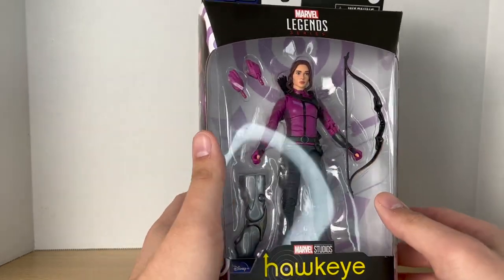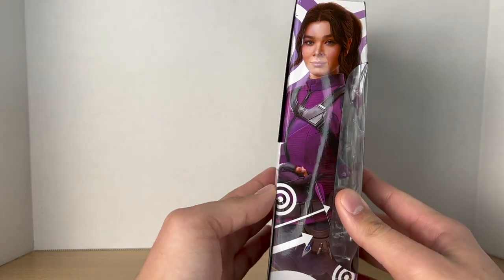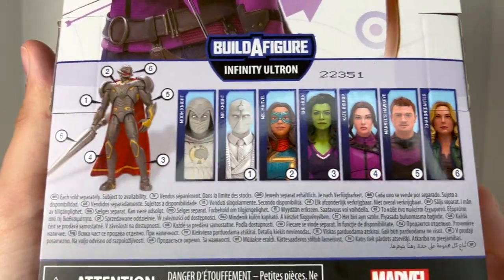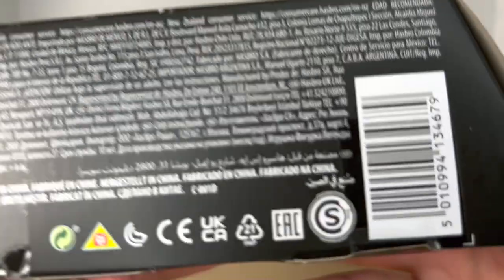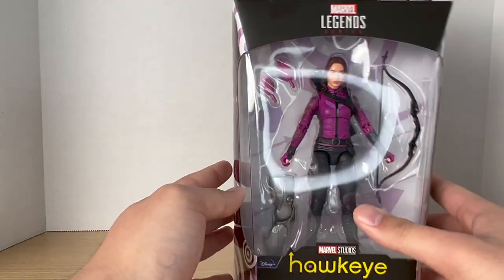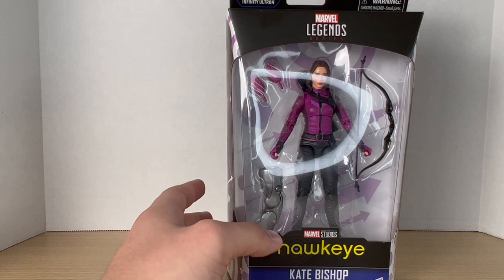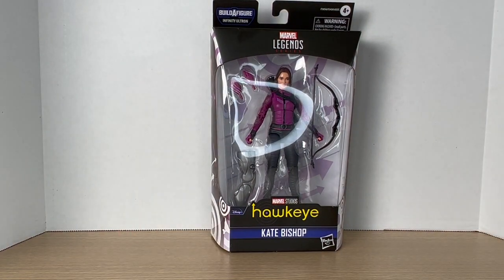Standard Marvel Legends packaging. We have Kate Bishop on the side, on the back, and a bio up top if you want to pause it. We also have other figures from the wave and another picture of Kate Bishop with a barcode at the bottom. I got this one with my grandma at Target, and I'm assuming my dad got his from Amazon, so you can find her at either of those places.